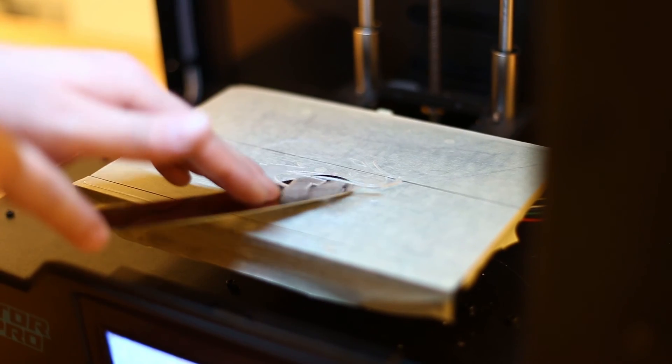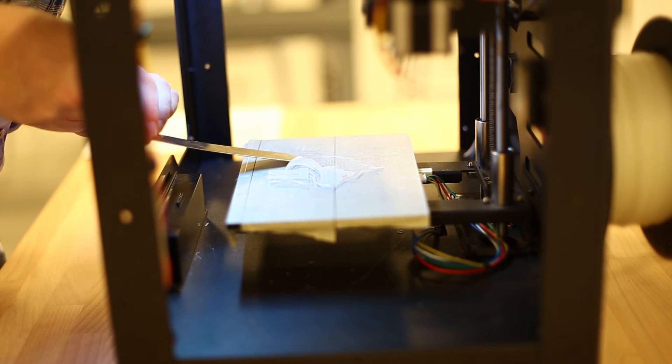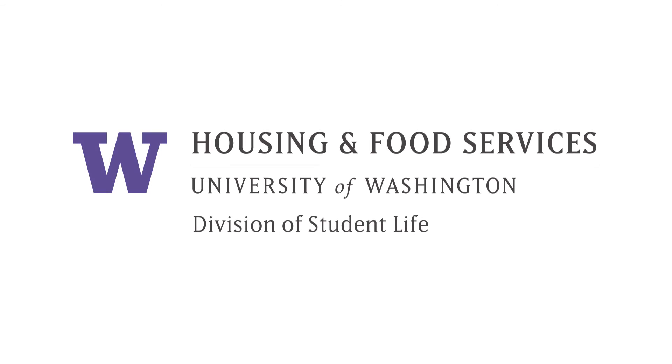Failure to follow these instructions may result in injury to yourself, the machine, or those around you. Remember, prints do fail and success is heavily dependent upon user input. Now that you have completed this training, you will be safe, have fun, and let your creativity show through the use of our 3D printers.